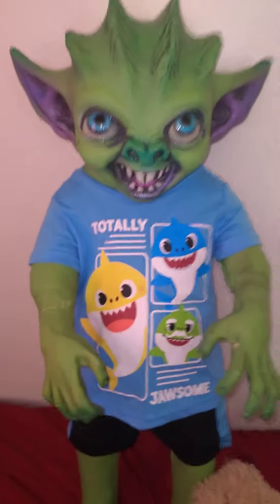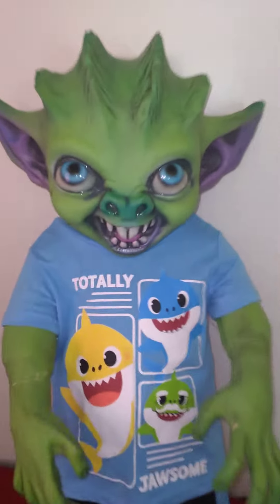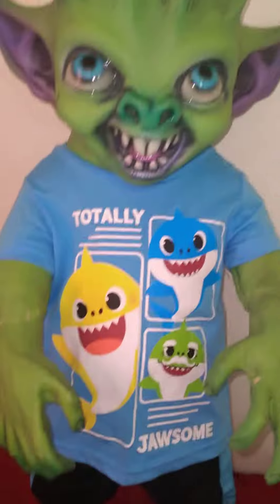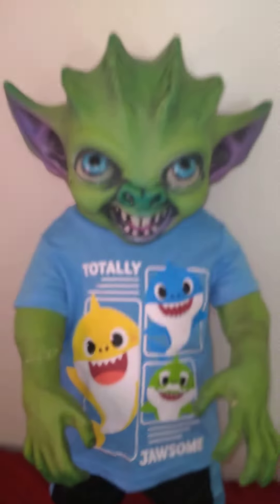Grimly likes to be called Grim Grim, so I just wanted to introduce you to him. His personality is very hyper and fun and loving and happy. He's a pretty good kid.